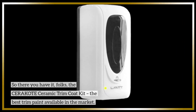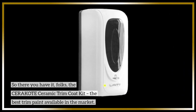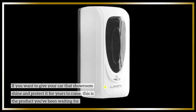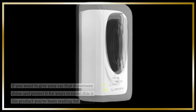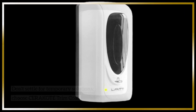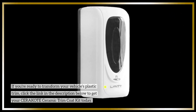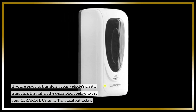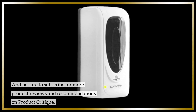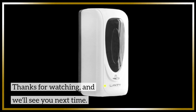So there you have it, folks — the Cerakote Ceramic Trim Coat Kit, the best trim paint available in the market. If you want to give your car that showroom shine and protect it for years to come, this is the product you've been waiting for. Don't settle for temporary solutions — choose Cerakote Trim Coat. Click the link in the description below to get your kit today, and be sure to subscribe for more product reviews on Product Critique. Thanks for watching, and we'll see you next time.